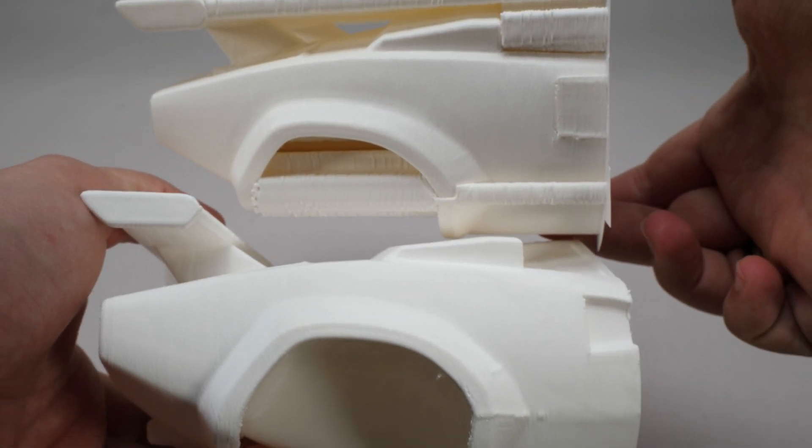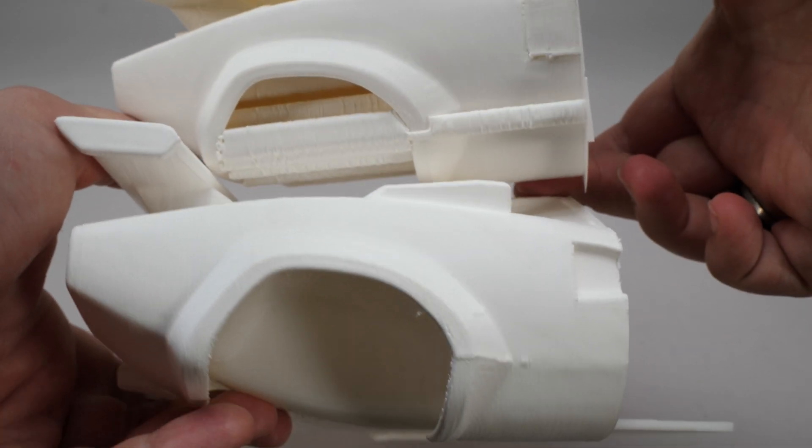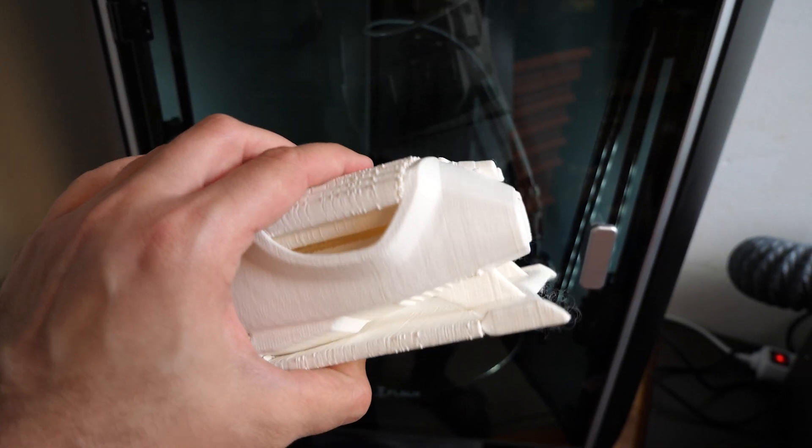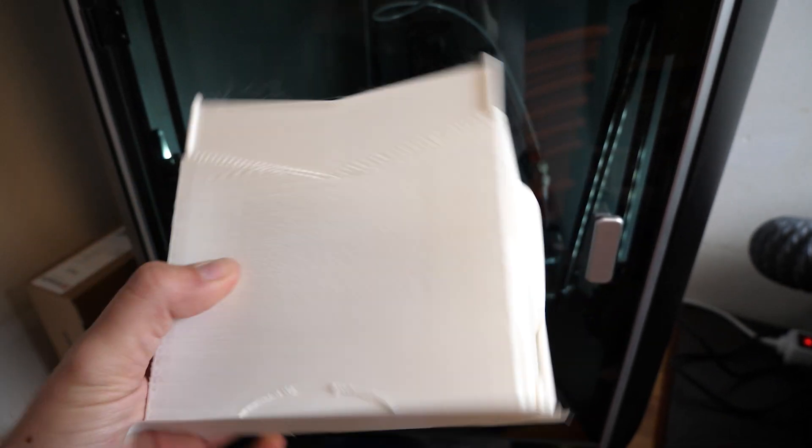Later I bought high speed filament and printed the body again, and this time it looked much better. Printing an object containing more than 300g of material in less than 5 hours is quite impressive — the printer is really fast.